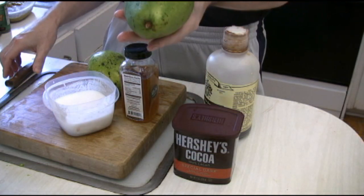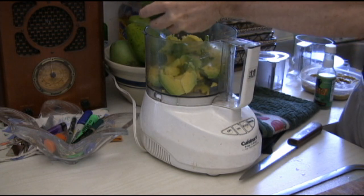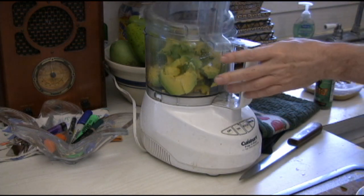What we're going to do is start off by scooping out the lion's share of two avocados. Once we get all that in there, we're going to start the processor. What I'm probably going to do is just whip that down a little bit, just because it's like guacamole.